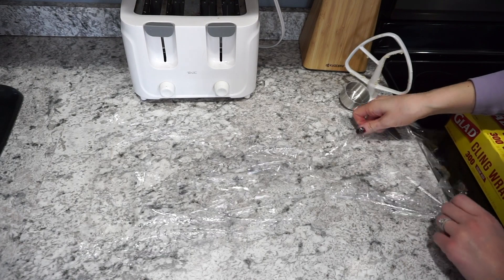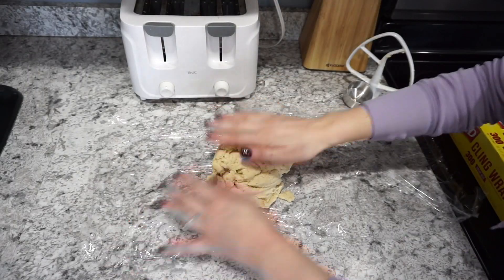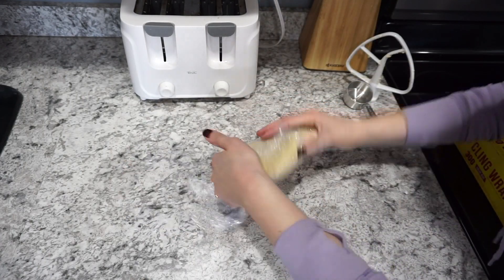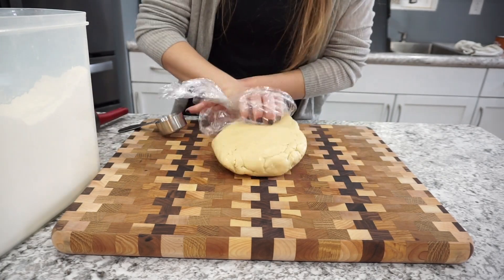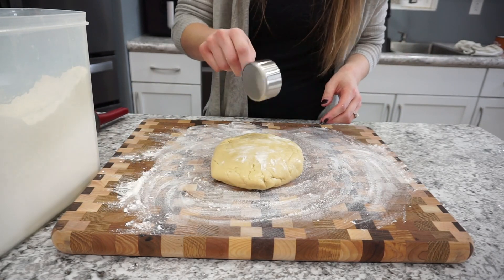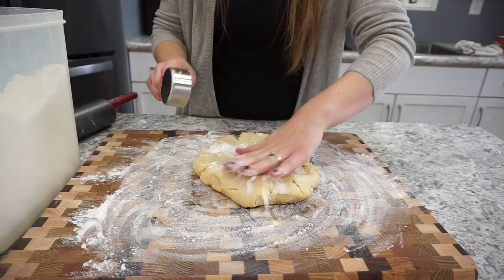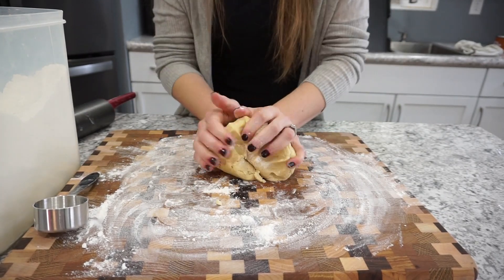Then you're just going to chill this either for a couple of hours in the fridge, or you can do it overnight like I did. I just wrap it up in some saran wrap and put it in the fridge overnight — it was perfect for making with the kids the next day. So this is actually the next day. I started to roll it out and it was cracking just a little bit, which is a really good indicator that you just need to add a little bit of extra flour. Just work it into the dough, knead it in a little bit, and once you get that extra flour in there, it rolls out perfectly.